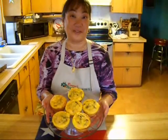I'm Ramona Wurst with Real Texas Recipes and I hope you enjoy my breakfast pies.